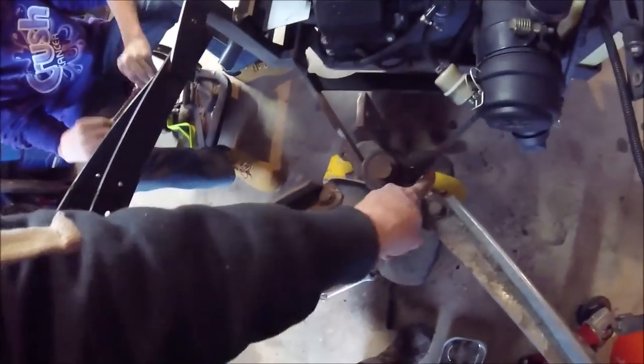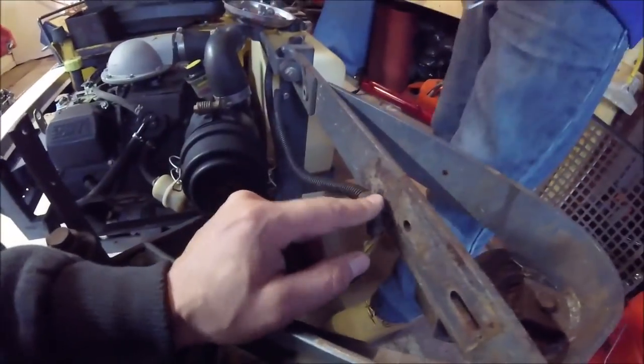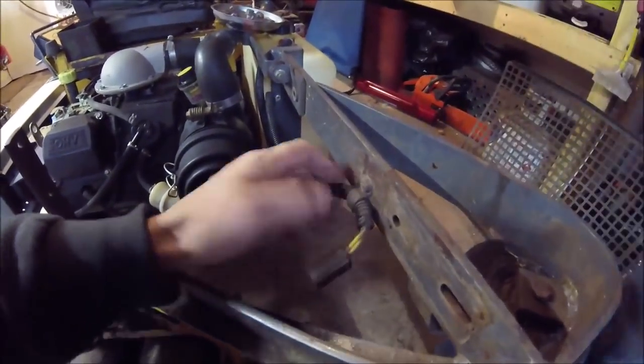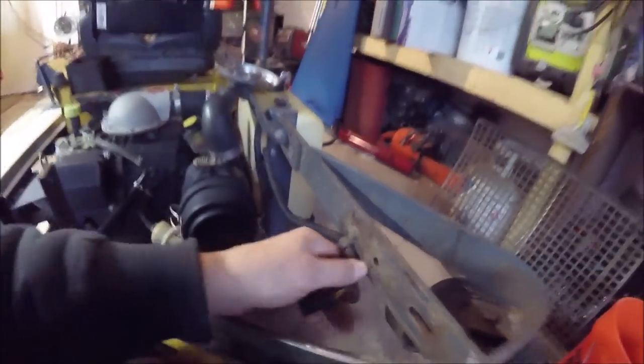Now them bolts are out. See that? These tabs should be welded to there on each side, and then the bolt goes through. But one thing we forgot — to undo this little guy here. Now this thing very well may snap off, but that's okay because that's a tiny little guy. It may snap off, but we can put a new one in if need be.